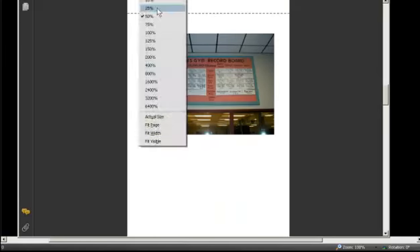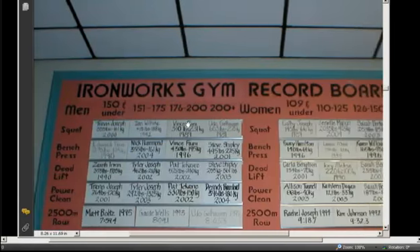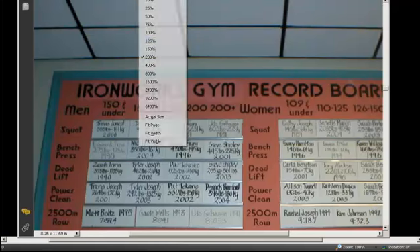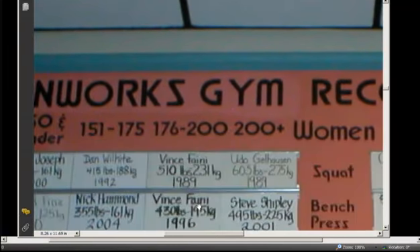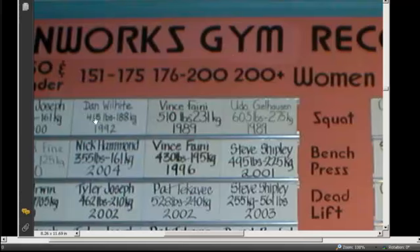I can show my name up on the board — I'm showing you some of my credentials. At the time I weighed about 180-181 and wanted to get down to 175. These figures are in the 151 to 175 pound weight class. Both these numbers here show a 510 in the squat back in 1989, and I did better than that after that.